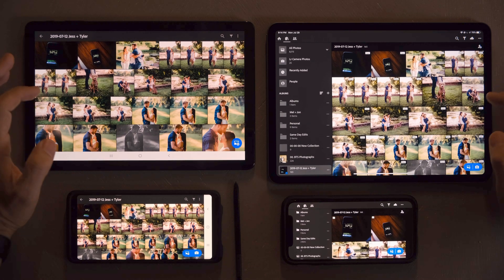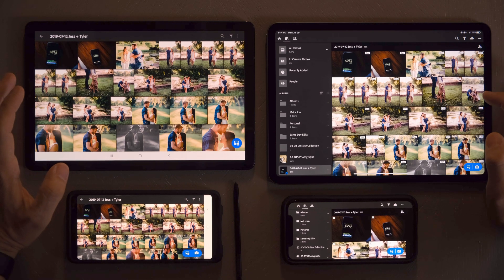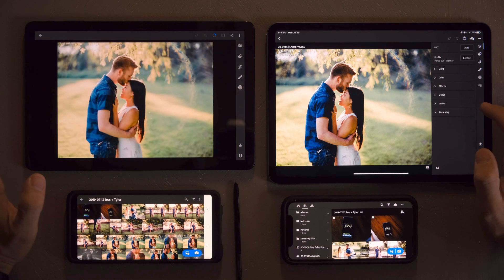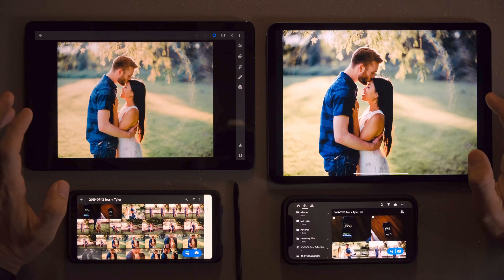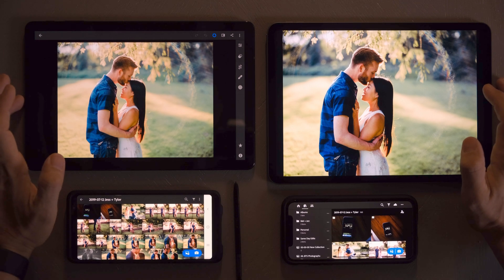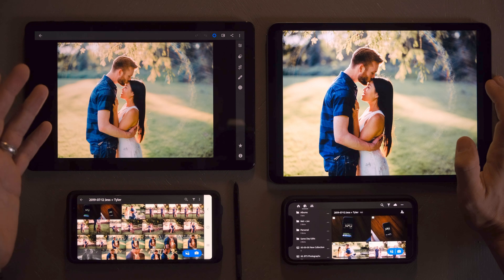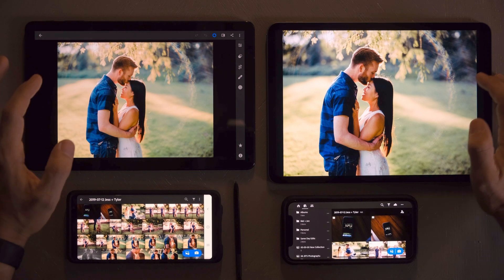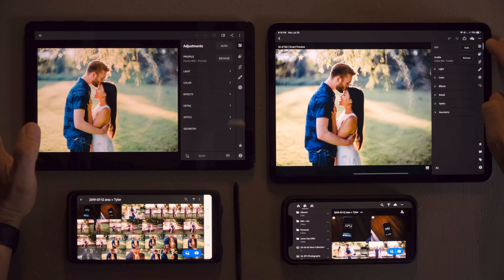But when it comes to Lightroom, I'm not sure what the deal is with the programming. Color tones are a little different. I would say the iPad Pro looks pretty similar to my calibrated screen, so I'm sure you can make some adjustments to the Samsung. But the biggest thing that bothers me is the speed when it comes to editing.